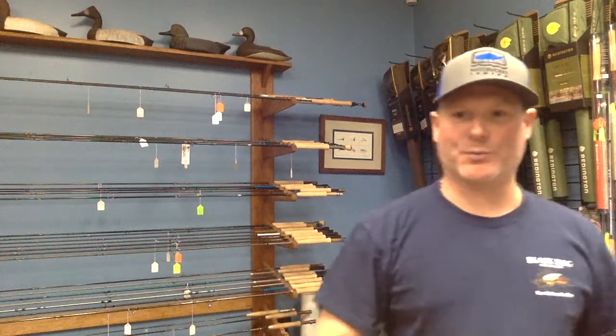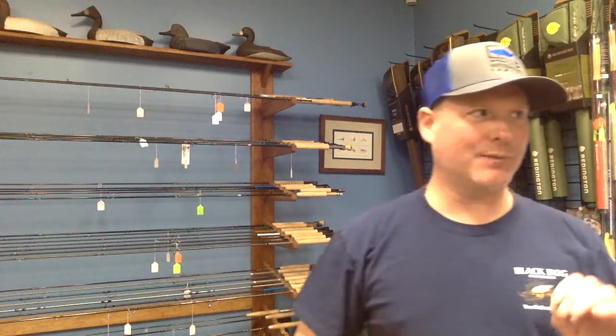Hey everyone, this is Collin at Black Dog Outdoor Sports. I'm going to keep this video short — I've had some comments that my videos are too long, and for that I apologize. We are doing a video on three-weight rods.